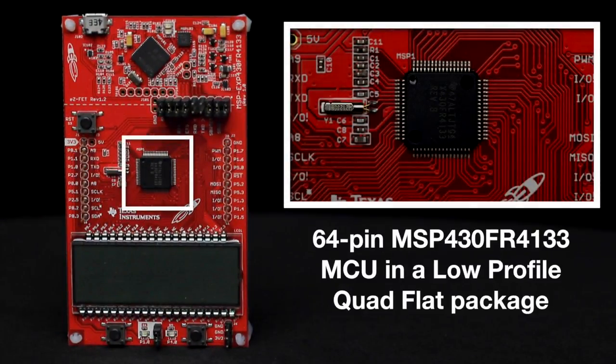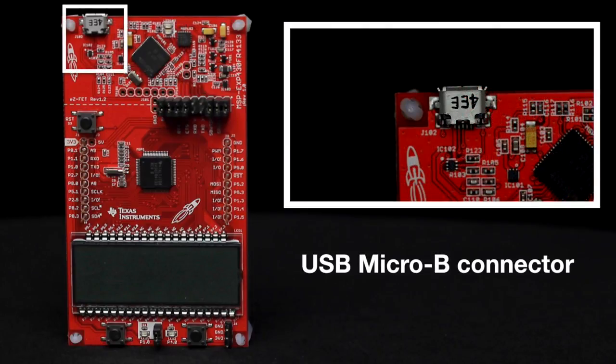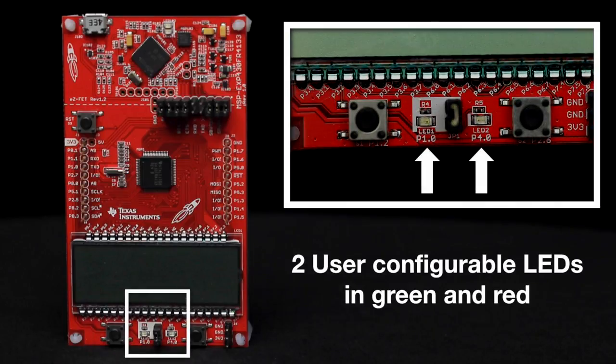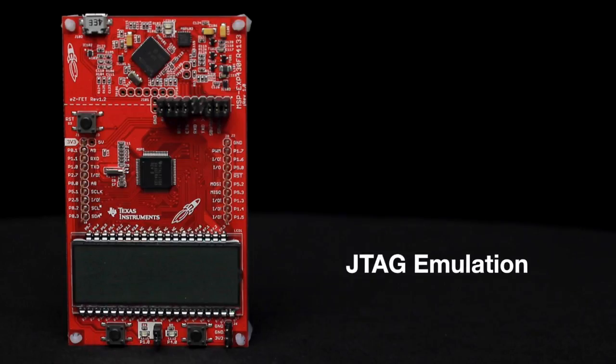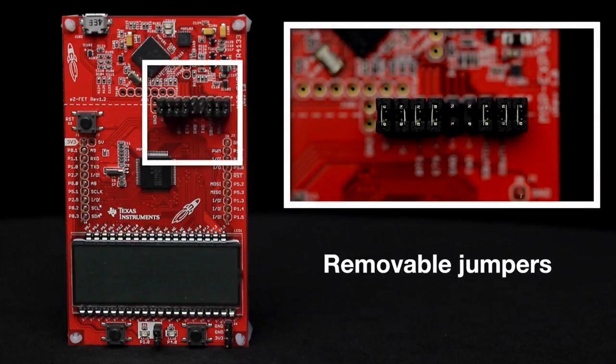This launchpad includes the Texas Instruments 64-pin MSP430FR4133 MCU in a low-profile quad-flat package, the EZ-FET emulator for programming and debugging with energy trace support for real-time current measurement, a USB micro B connector, two user configurable push buttons, two user configurable LEDs in green and red, JTAG emulation, and removable jumpers to separate the debugger circuit from the main processor circuit.